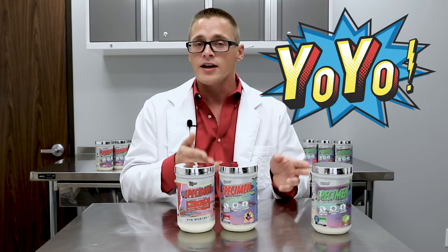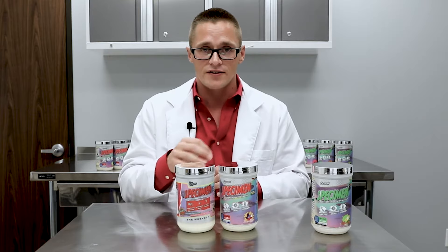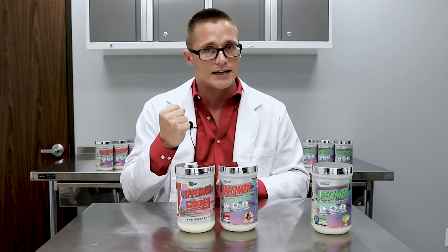In Specimen Yoyo, you're still going to have that 5 milligram dose of combined alpha and beta yohimbines that really give you that extra kick.